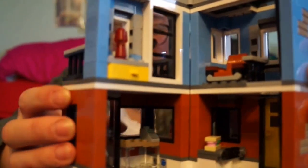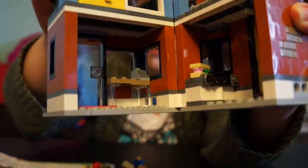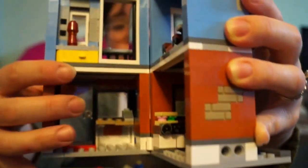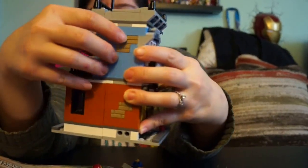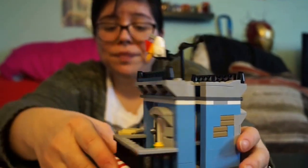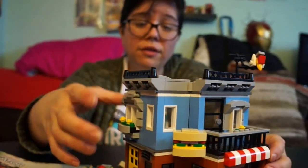On this side there's a cash register down here, and up top is the loft area. You can open the door and go into the loft, then go out onto the exterior. This set has a lot of playability. I especially love the awning detail — it really looks like an old-style New York deli.